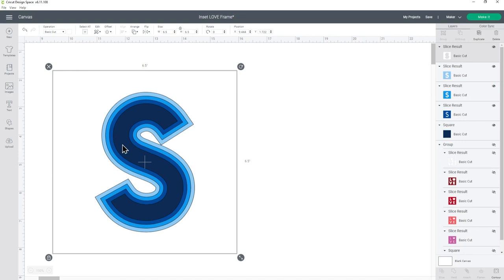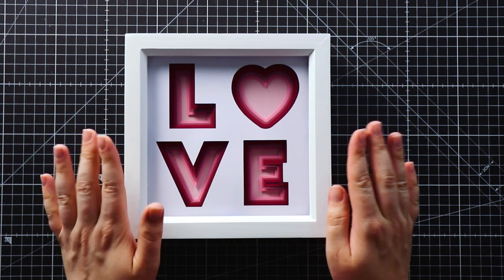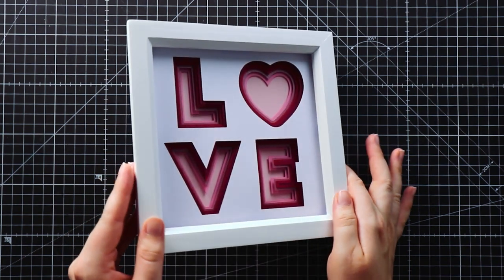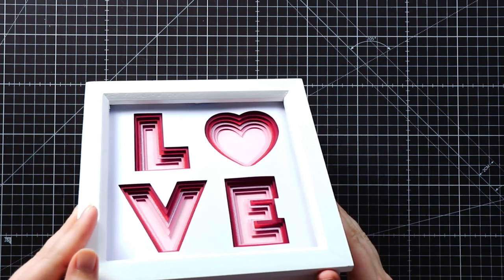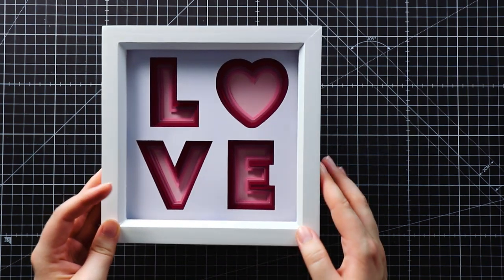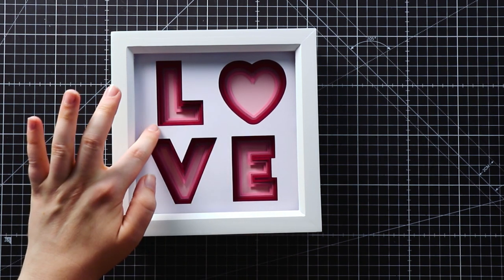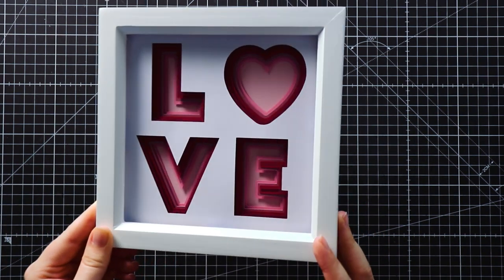So there we go — that's two different ways to do the same style of shadow box with images and text. Here's what it looks like when you do the same kind of design but with letters instead of an image. Hopefully you can see all of the layers in there, it's looking really pretty. I think it catches the light best if I hold it like that — you can see all those layers going down and it works really well because I've got the white on the front and then start with my darkest colour and slowly move to the lightest, so it really shows up the depth and all of those different layers.